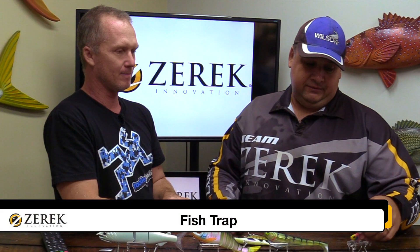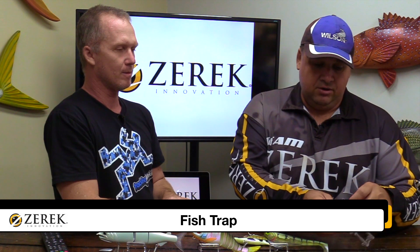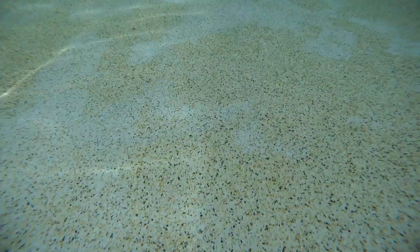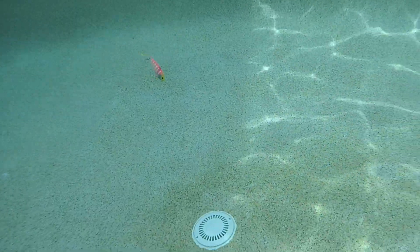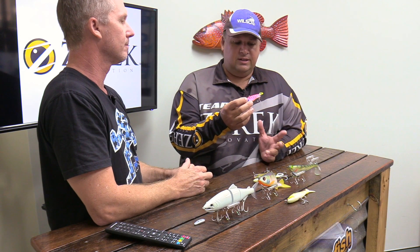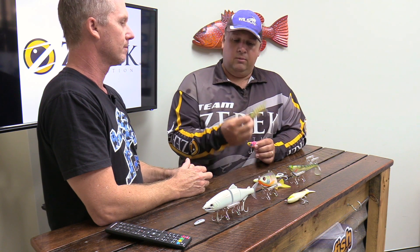My number one choice is the Zerek Fish Trap because I like vibing a lot. This is the 95mm one, and in that particular colour it's selling unbelievably — that's Fat Betty. It just catches fish and it catches people, so it's probably my go-to barramundi lure. If you're going to have just one lure for barra, it's going to be a Fat Betty. That 95mm one is 23 grams. There are four different sizes to choose from: a 65, a 95, a 110, and now we've got the 160 in two different weights. That's been working really well on the barra as well.